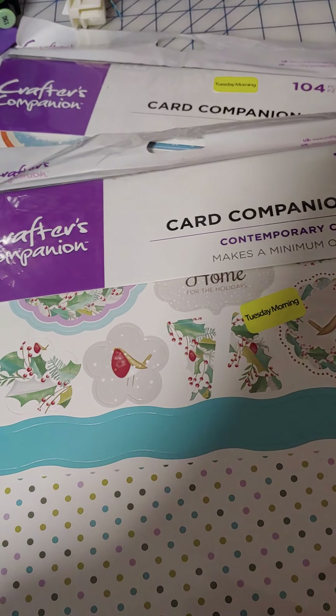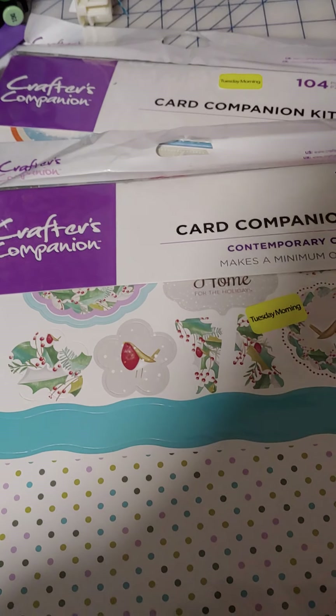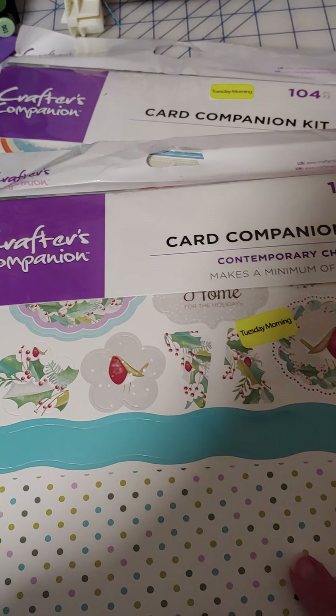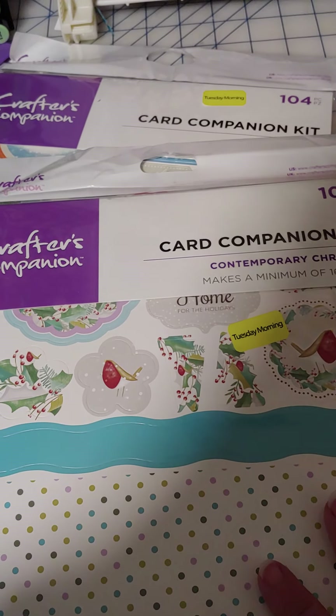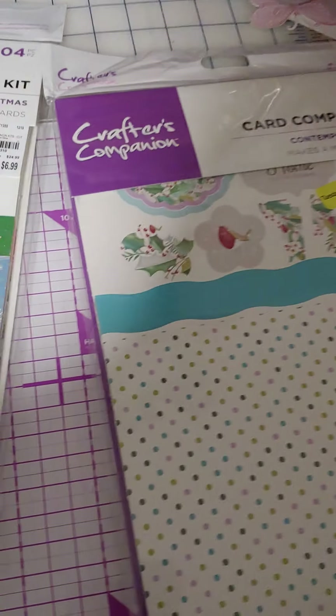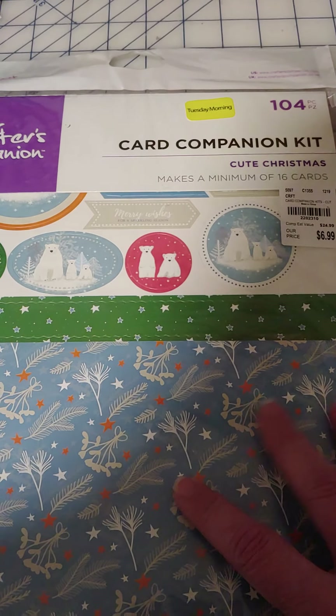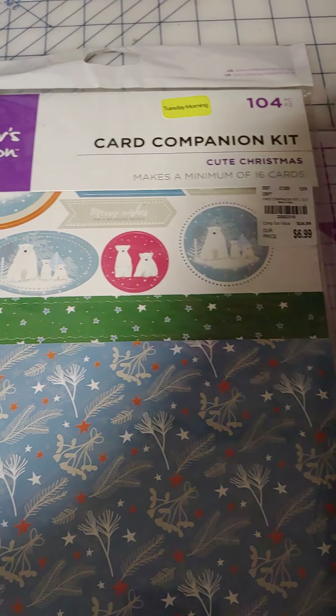They had some red and green and silver gemstones, and I almost got them, but I just couldn't make myself spend $4 for those when I knew I already had some stuff here. So I got this first one — it's Contemporary Christmas, very pretty — and then I like little polar bears. This one had polar bears and snow and things for a cute Christmas card on that.